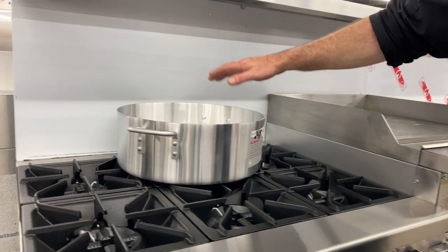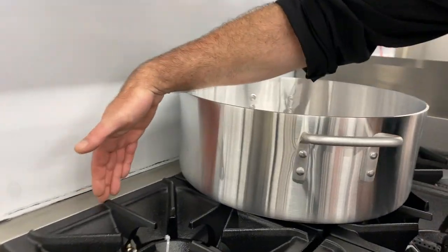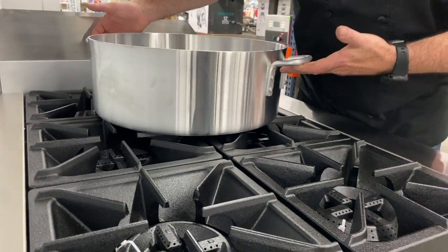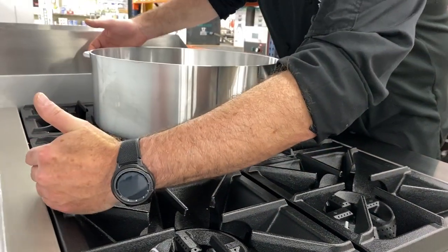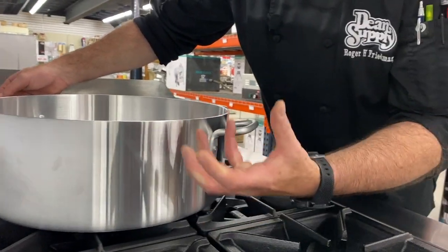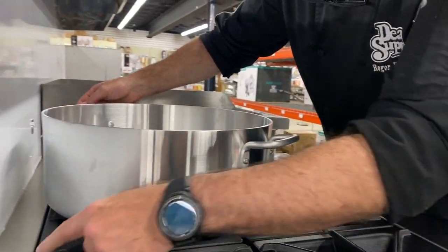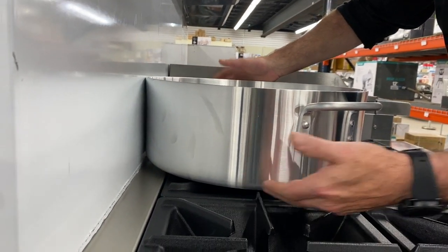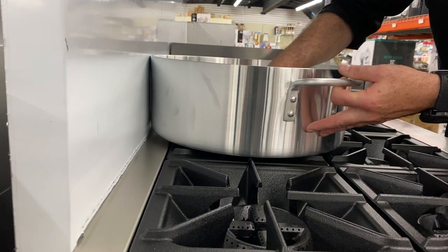What's really cool is this two-inch deck that Adcraft puts on the back, and this is a perfect example. If I've got a braiser on here, normally these grates stop at the back riser so you couldn't get this pot in the center of the flame, which is what we want. So with this two-inch deck you can see that I can push this back and the burner goes exactly in the center of this braising pan.